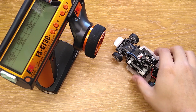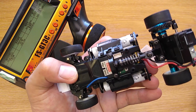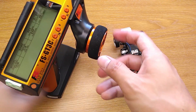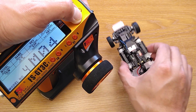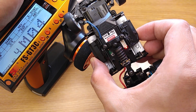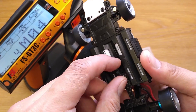Once you have the transmitter ready, you can bind it to the car as usual. Hold the bind button on the car and turn it on, then hold the bind button on the transmitter and turn it on. You'll see that the flashing light on the car is now solid, which means the binding is complete. Now you can turn them off and on again.